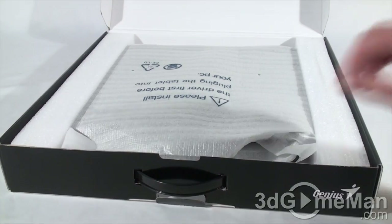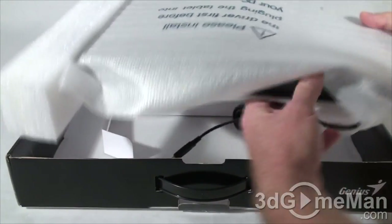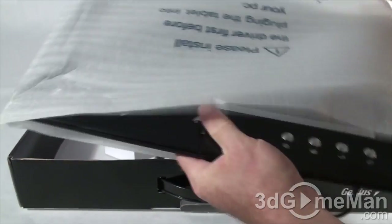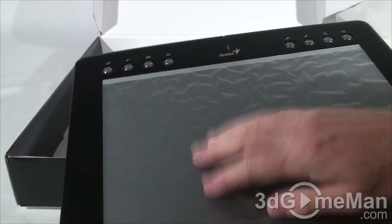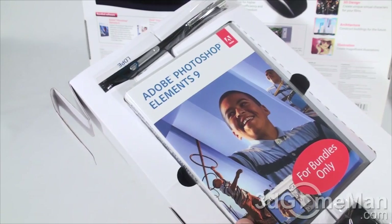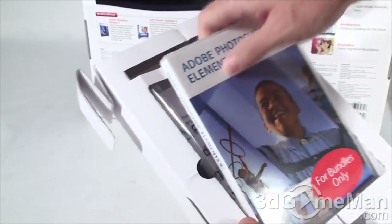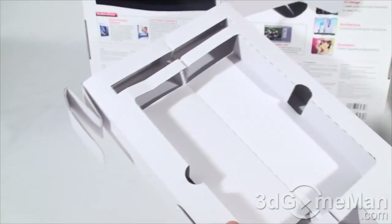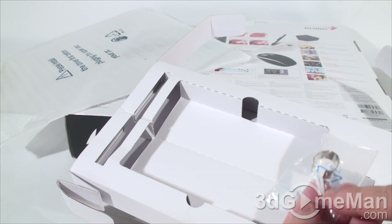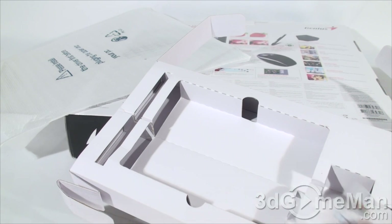The tablet comes in a soft bag with styrofoam on either side, so it's certainly not going anywhere inside the box. You can see there's some protective plastic on the tablet surface. Also included is a pen, a pen holder, installation software, a user's manual, two extra pen tips, and a pen tip remover so you can pull those pen tips out of the pen very easily.